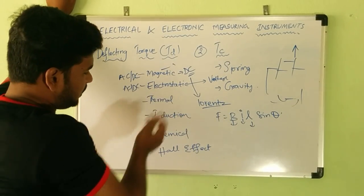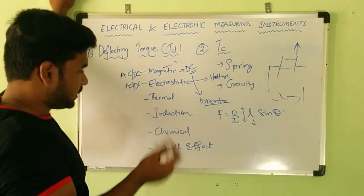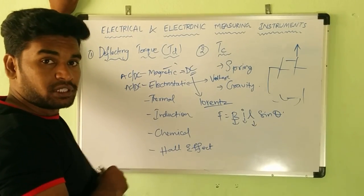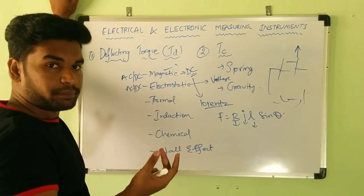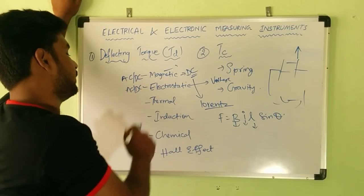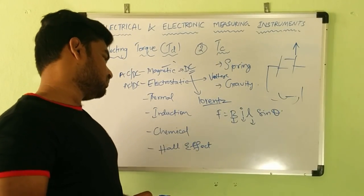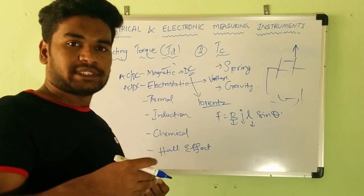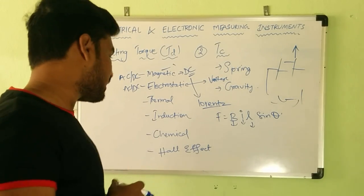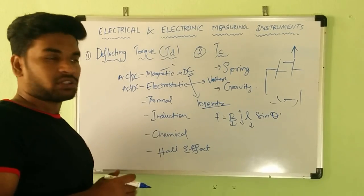For thermal effect, we use a thermocouple or bimetallic strips. Due to a change or increase in temperature, the bimetallic strip bends, moving the pointer system. For induction effect, the principle is that of an induction motor: when two fluxes in quadrature with each other act on an aluminium disc, it rotates, producing a force. There are also chemical effect and Hall effect used in certain instruments.